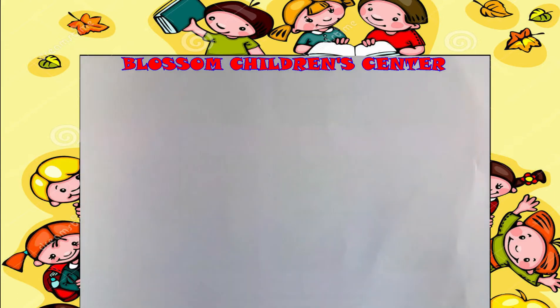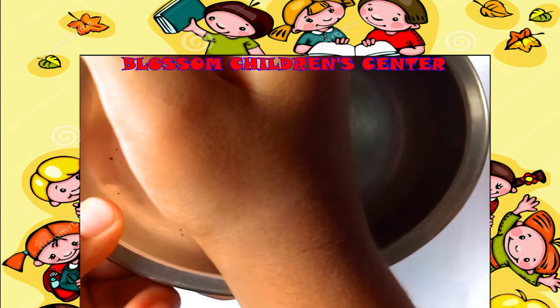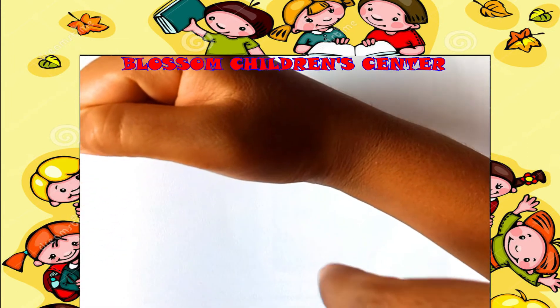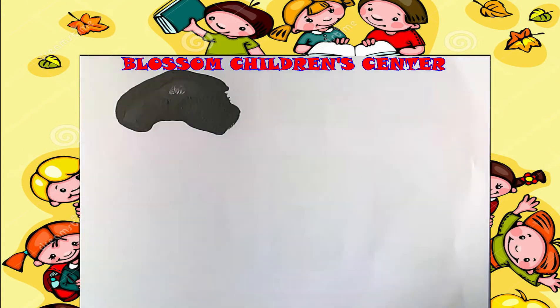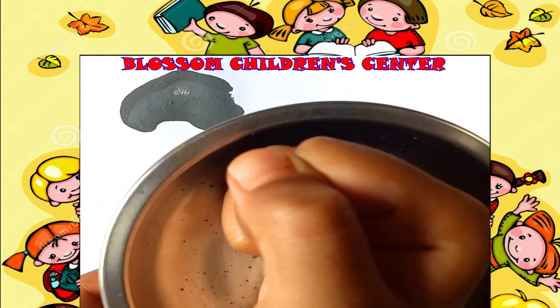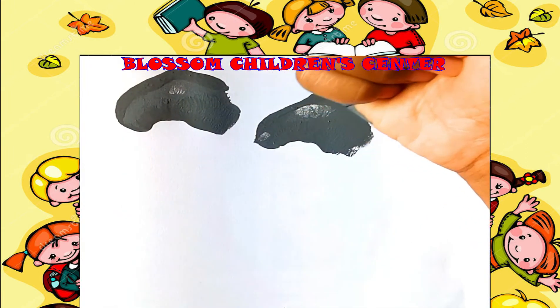Now what you have to do is dip your fist in gray watercolor. Use that to make clouds — see, dip your fist and make clouds. See the clouds now — very good, clouds are done.